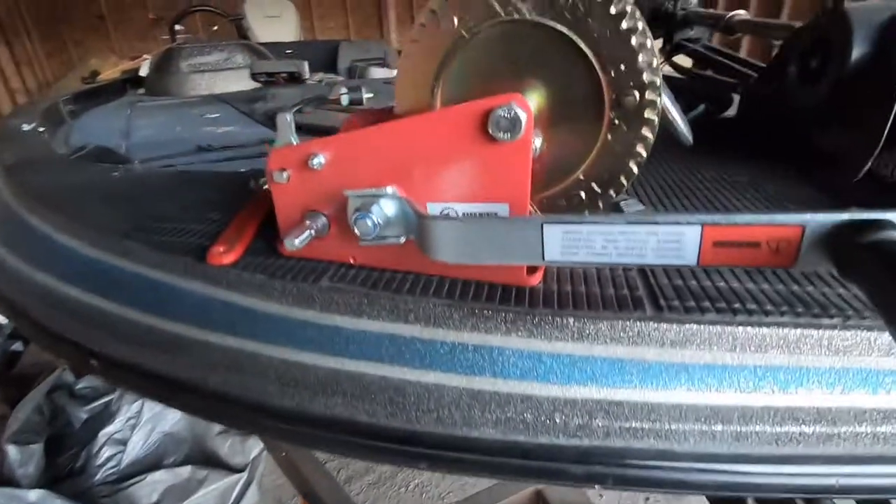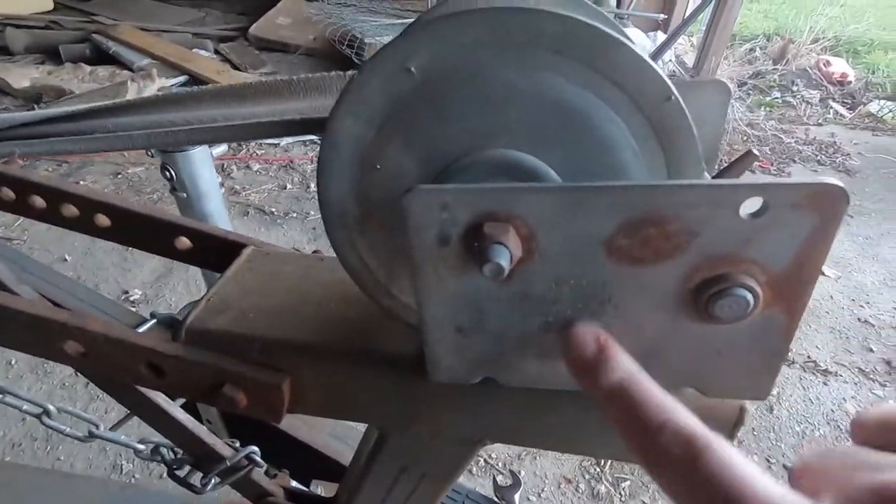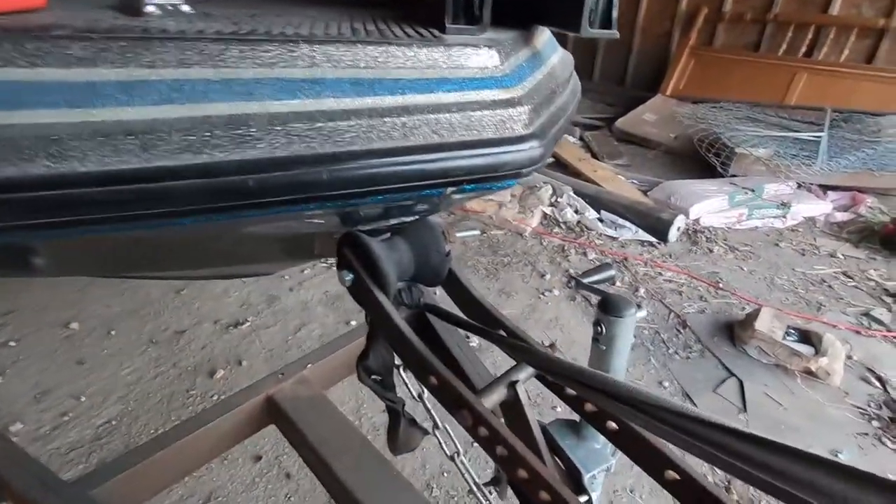We're going to go ahead and replace it with this newer winch here. The old winch is a 1,300 pound capacity. The new one is rated for 3,200 pounds, so it should be even more secure.